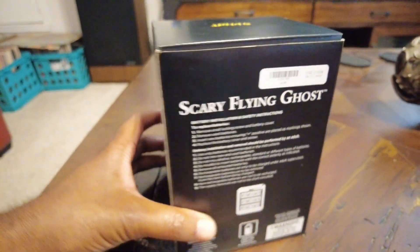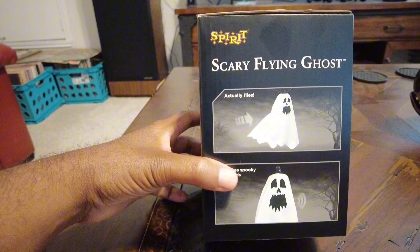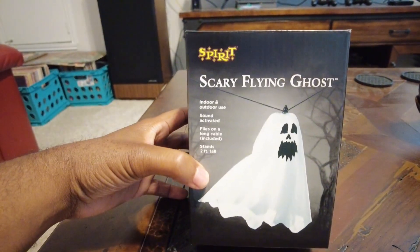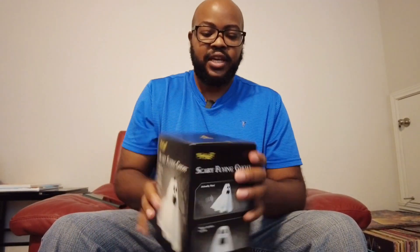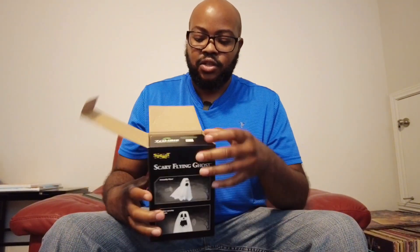We'll make sure we get the batteries in there, get it activated, and see what it sounds like. This would be a cool little addition for Halloween 2024. So let's go ahead and open it up, take the top of the box off.